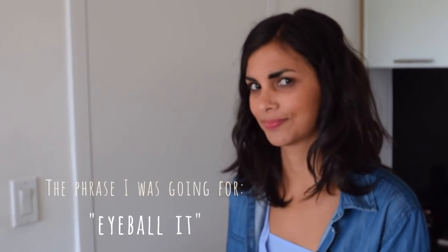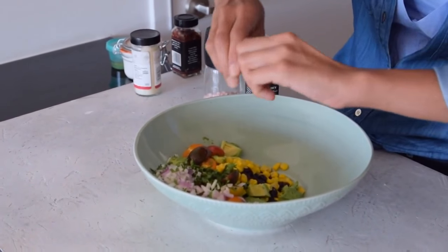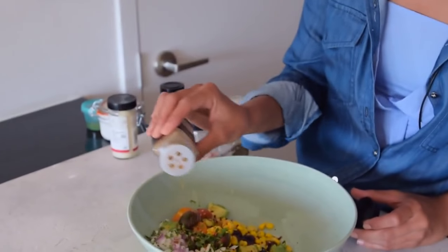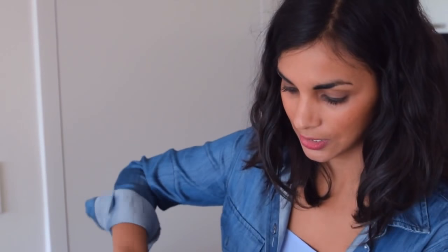Now we're making a simple dressing for the taco mixture — no strict measurements, just playing it by ear. I'm adding a little olive oil, maybe two teaspoons to a tablespoon, then some fresh lime juice for acidity. Then some red chili flakes for spice — if I were cooking more I'd use diced jalapeños or serrano peppers — a little ground cumin (some people say it tastes like feet, but I think it's delicious), and some freshly cracked pepper and salt.